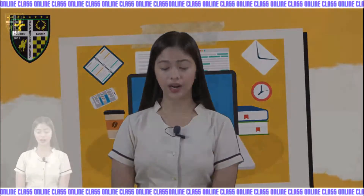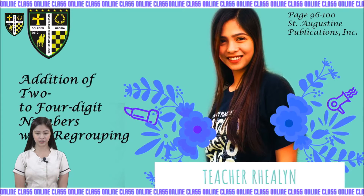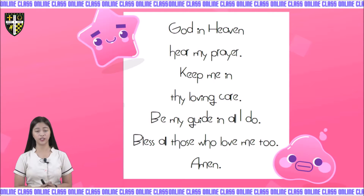Are you ready for the new chapter? Before we proceed in our lesson, it's really important to start with an opening prayer. Kids, follow teacher — put your hands together, bow your head, and let's pray.